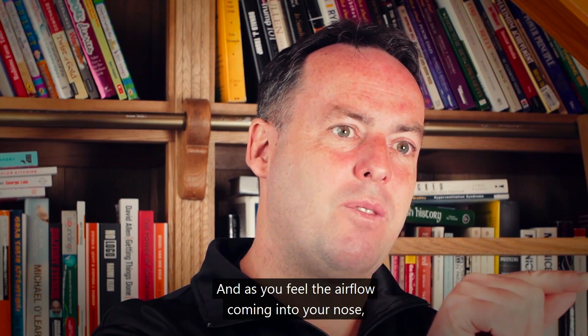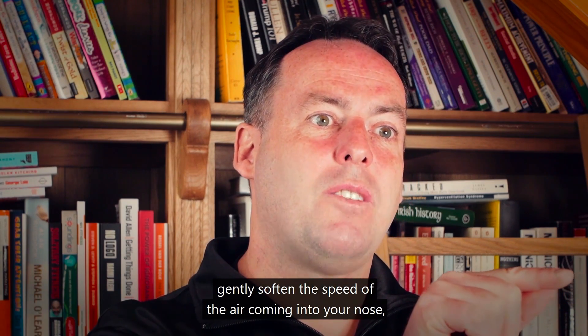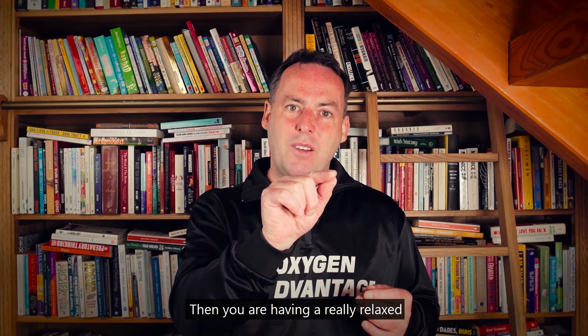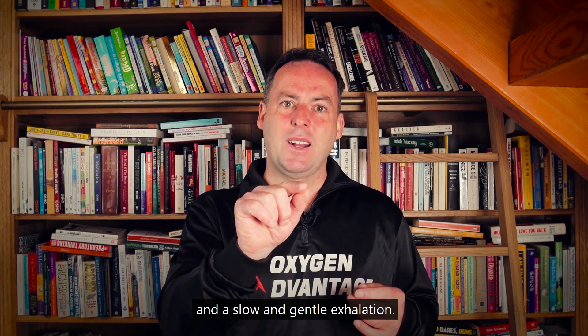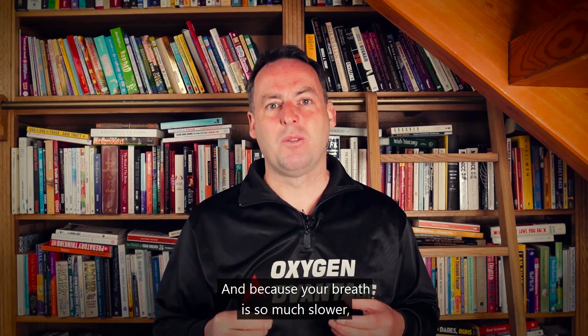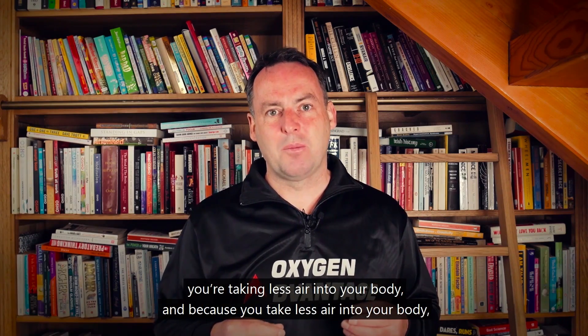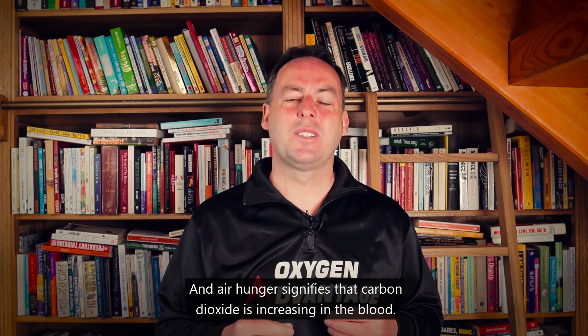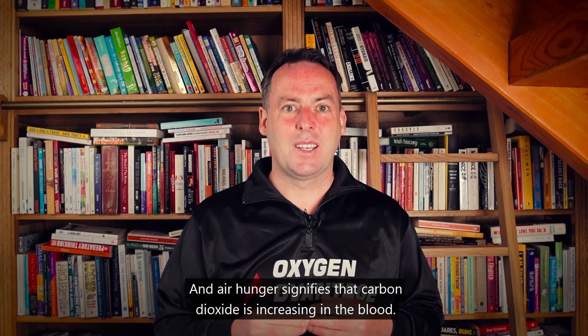As you feel the airflow coming into your nose, gently soften the speed of the air, almost until your breathing is imperceptible. Then have a really relaxed, slow, and gentle exhalation. Because your breath is so much slower, you're taking less air into your body, and because you take less air, you feel air hunger — and air hunger signifies that carbon dioxide is increasing in the blood.